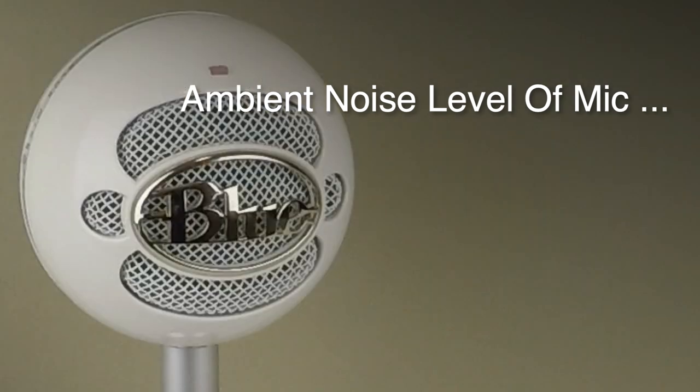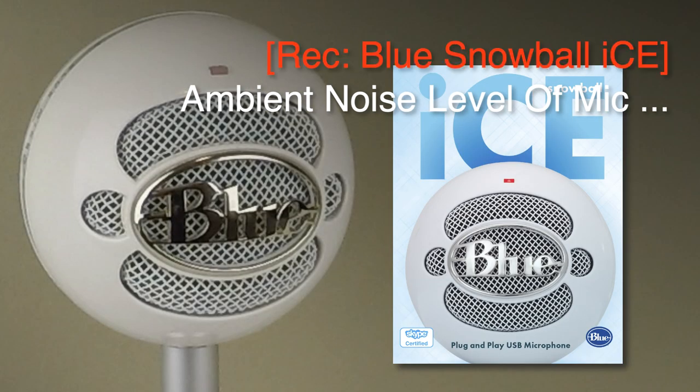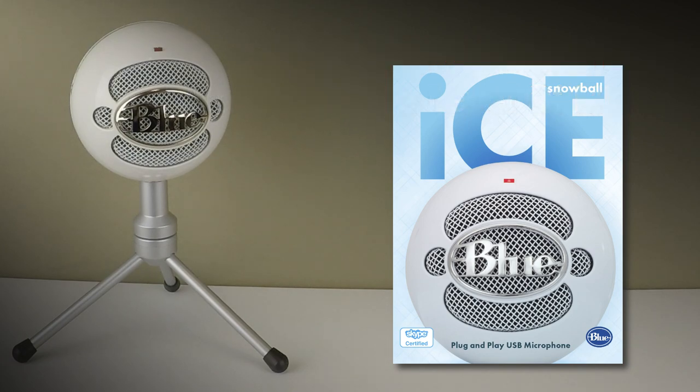If I just pause for a moment, you can hear the ambient sound of the microphone — and that is the Blue Snowball ICE.